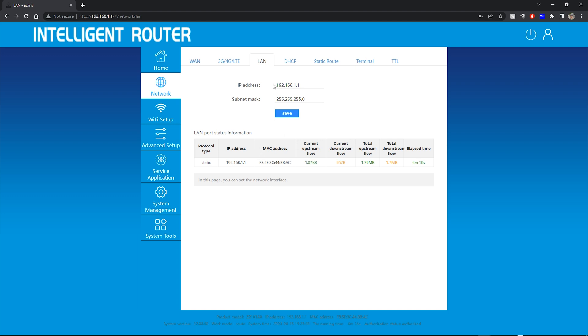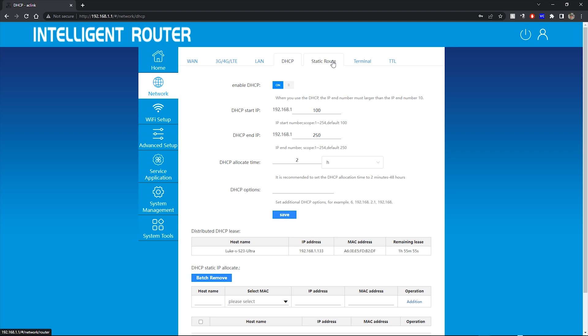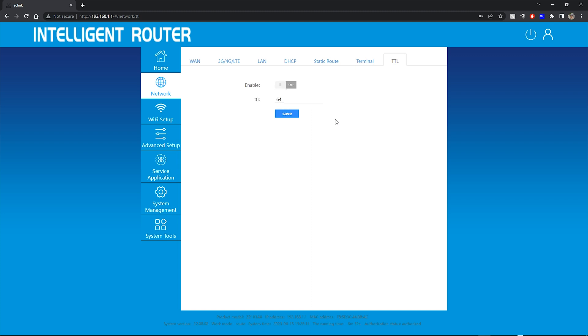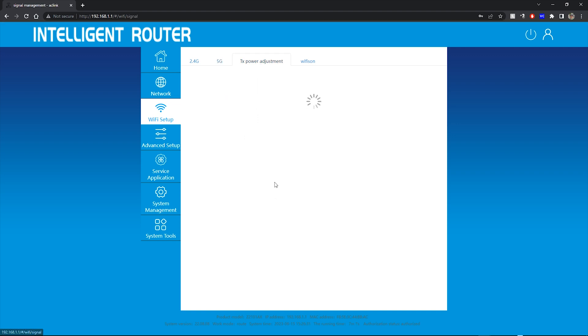You have all of your normal things like your LAN, your DHCP, static routing, terminal, and TTL settings that you'd see on a regular router. The addition of the SIM card is great because then you can use this as a hotspot. Say you're on vacation at a cabin where you don't have any broadband — you can bring this, plug it in, and use the SIM card as a hotspot.